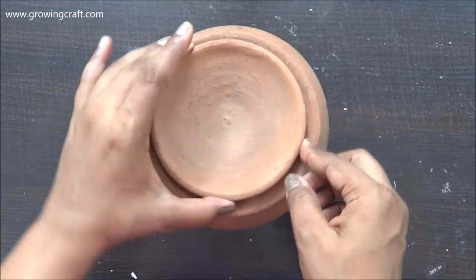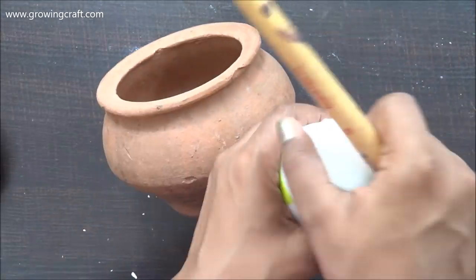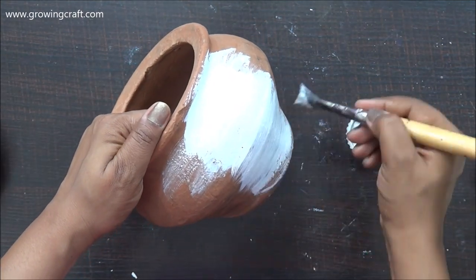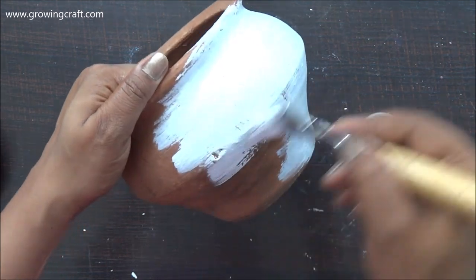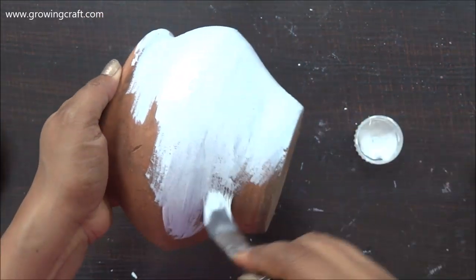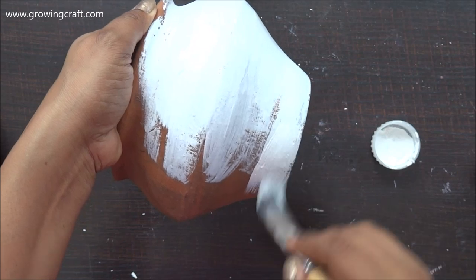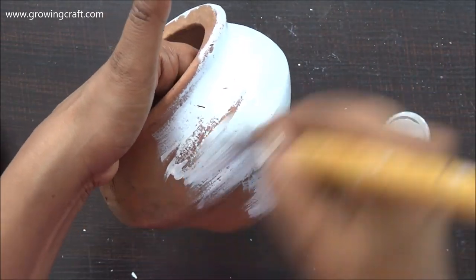This pot was lying in my balcony since long so I really had to clean it up well before starting. To start with, I am using white acrylic paint. This pot already had a lid but I'm not going to use it as I'm going to keep this on my center table. I'm applying two coats of white paint because being a clay pot it has a dark natural brown color, and I need a plain clean white surface. I'm using a large flat brush which gives really good coverage and makes the work fast.